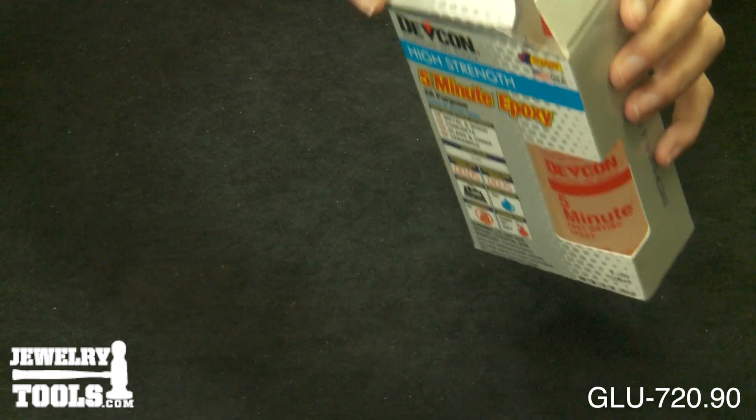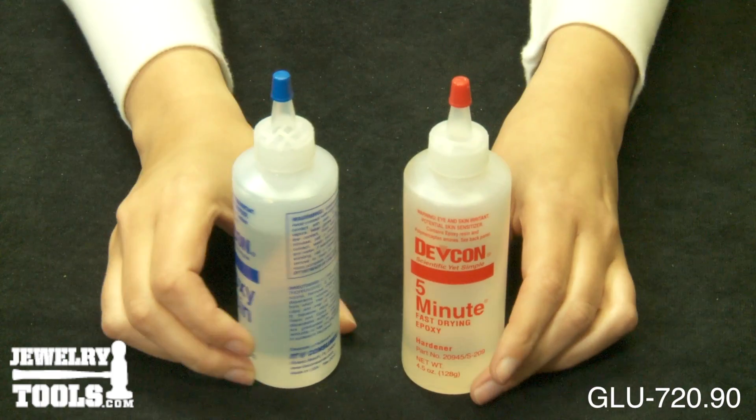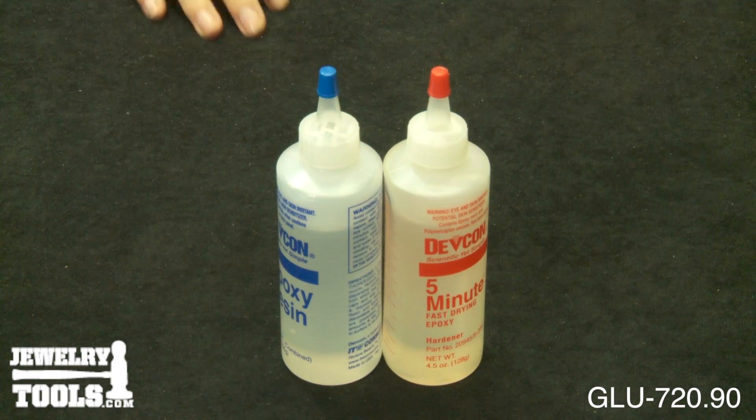You can also use it for household jobs, and even with crafts, where a high-strength, high-quality bond is required. This epoxy sets in just 5 minutes, and has strength up to 1,500 pounds per square inch.